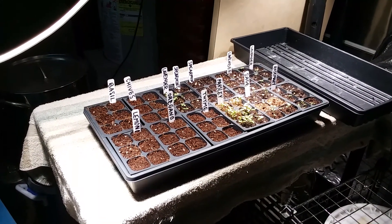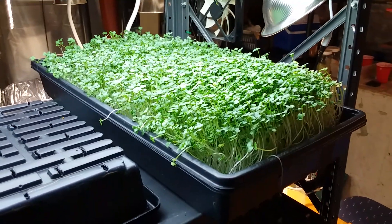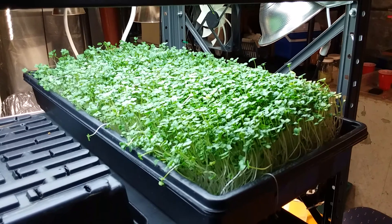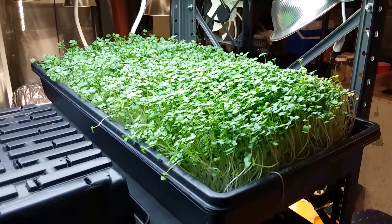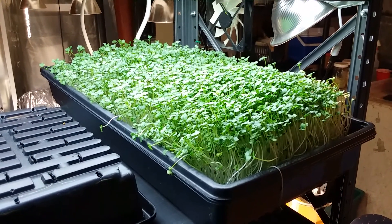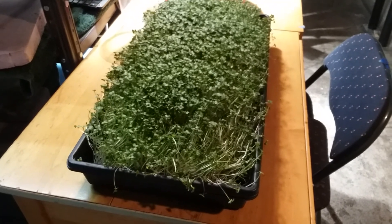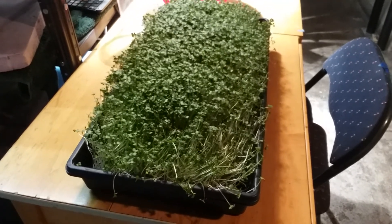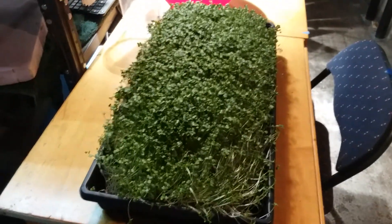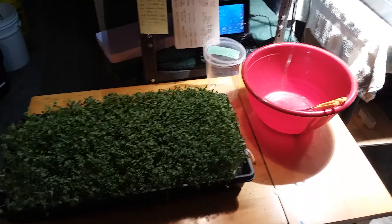Welcome back to the microgreen dungeon. I'm growing in soil with this batch and doing an experiment to see how many times I can replant into the same soil. In the past I would throw the soil into the compost pile after harvesting, but now I'm trying to reuse it. I'm also trying to water the plants only every three days — the idea is I only have to take care of them every third day. You can see one corner has dried out, so that's a little bit of a challenge.